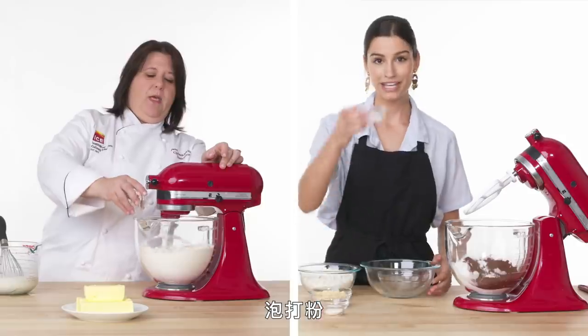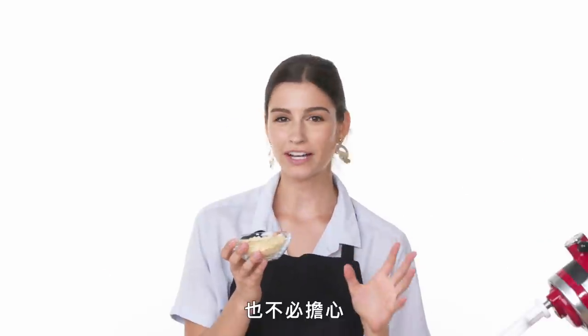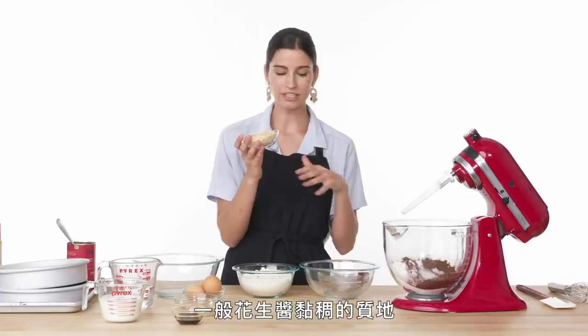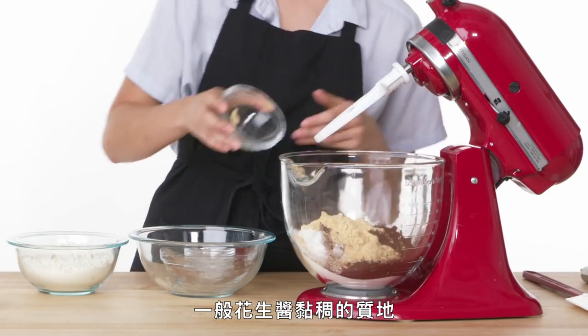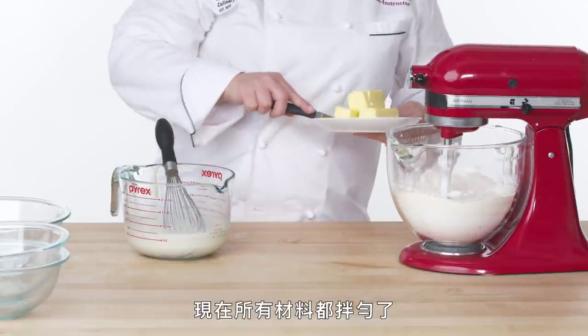Almost forgot — baking powder. Powdered peanut butter — this gives you the flavors you want without having to worry about the texture of regular peanut butter. And then my all-purpose flour. Okay, so now everything's mixed together.